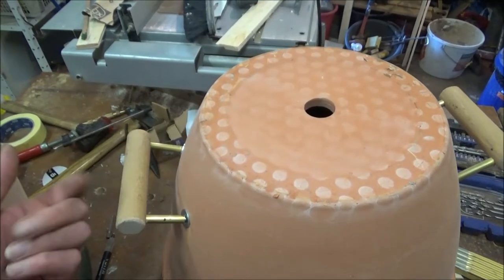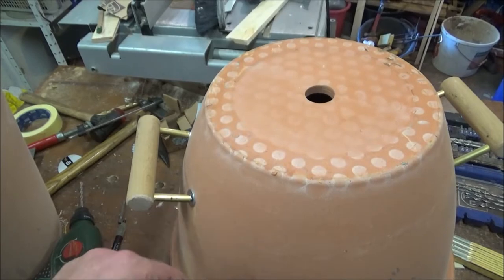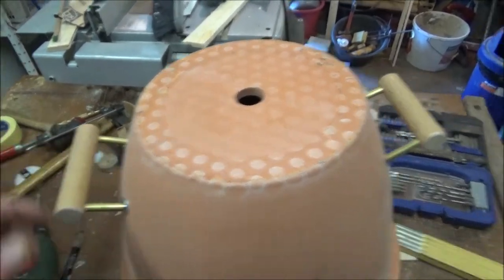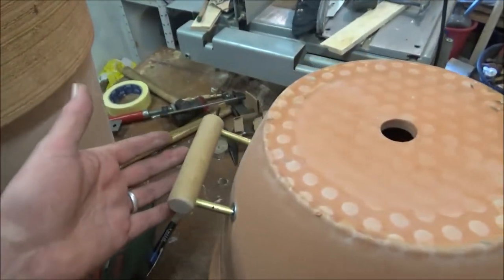So I just made some wooden dowel I had, in a bit of brass tube, and just put some long screws through. I've got to take that off and put a washer on. But you could buy handles if you wanted.